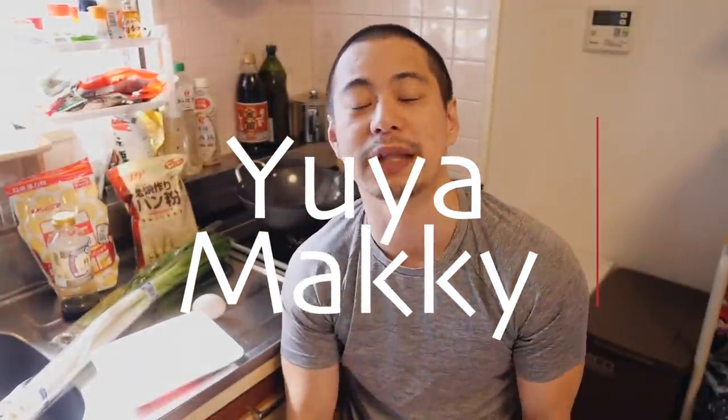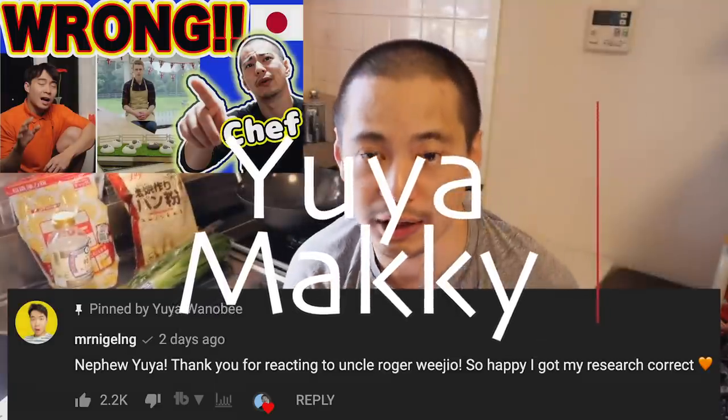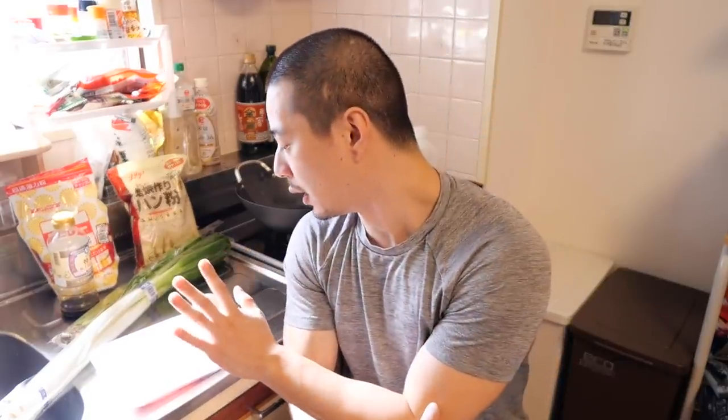Welcome back to my channel. I was so surprised and happy when I saw Uncle Roger's comment on my reaction video — we joke. But that happened because of you. You told me about his new upload so I could react to it immediately. So thank you all, and Uncle Roger, for leaving your comments on my video. Maybe you know I check all of your comments. And I know some of you asked me to make katsudon, so today I make katsudon for you and me.